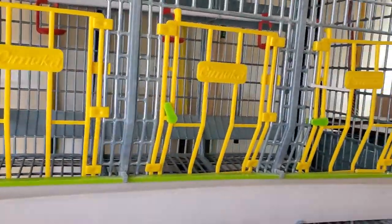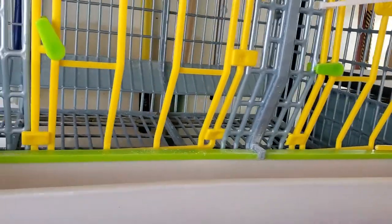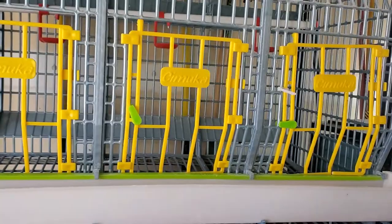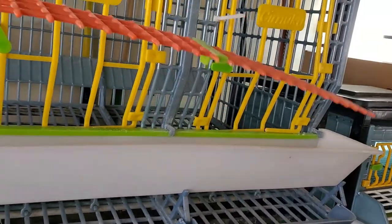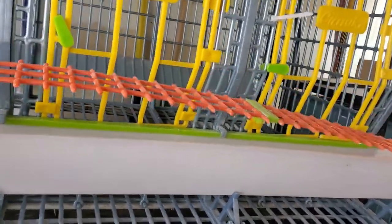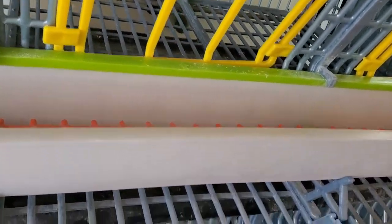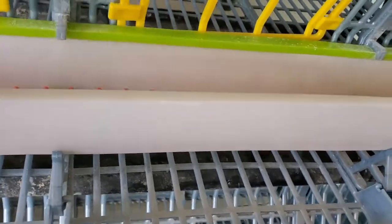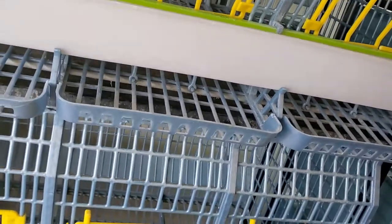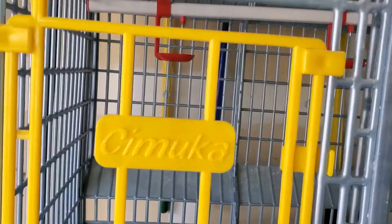The only drawback I had is that I had a total of seven chickens in these cages for a short while, and I had one that figured out how to grab the divider and throw it out. If you run into a chicken that learns how to do that, I would put them outside or sell them, because once they move it they start throwing their feet everywhere. Most of the chickens didn't do that — I just had one that figured it out and was kind of a pain about it.